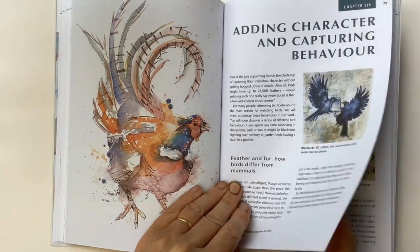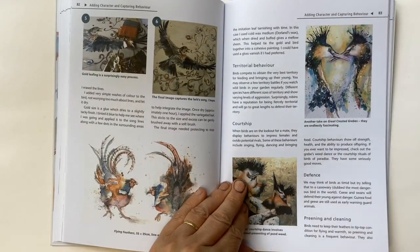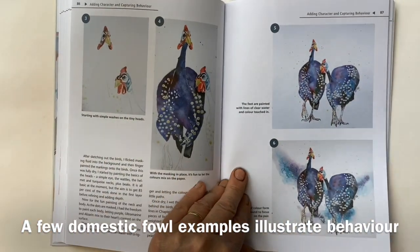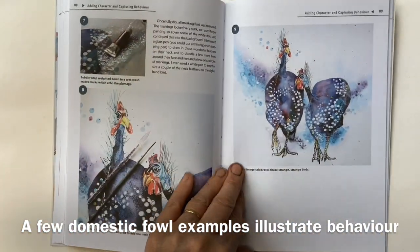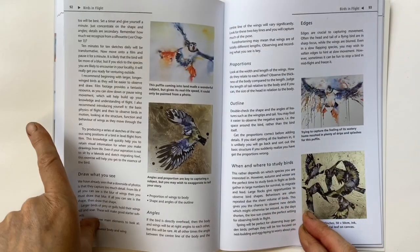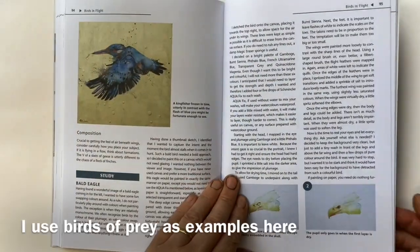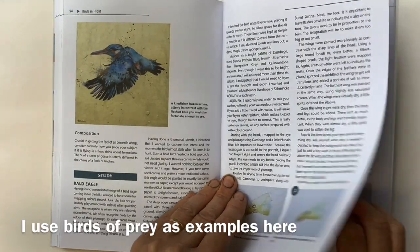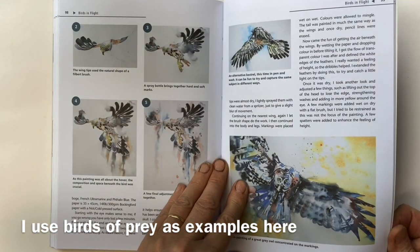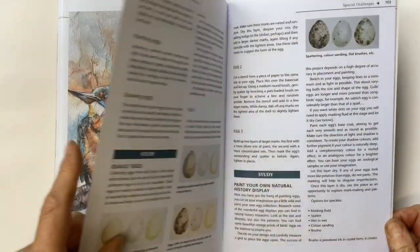Then there's a chapter on behaviour — whether it's singing, fighting, courtship, or whatever — we want to capture the real character of the birds, and this is where those gorgeous guinea fowl come in. Of course birds can fly, so there are lots of tips on capturing motion and the feeling of flying. In this chapter I've got a gorgeous eagle on canvas and a beautiful kestrel on paper, so I'm trying to vary the surface as well.